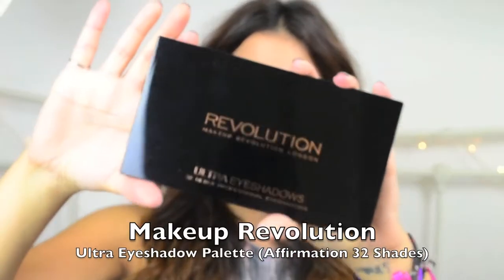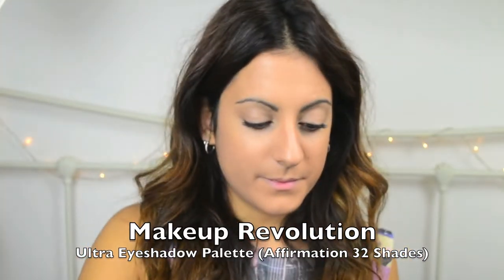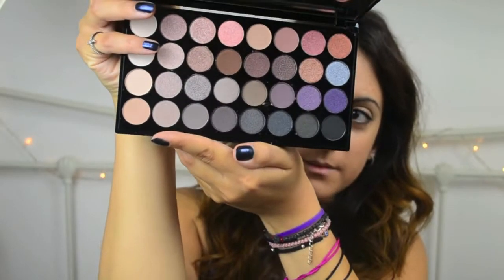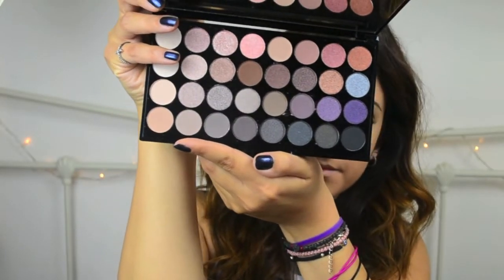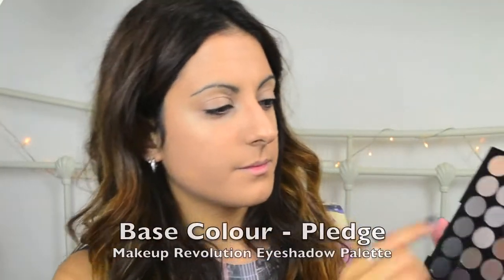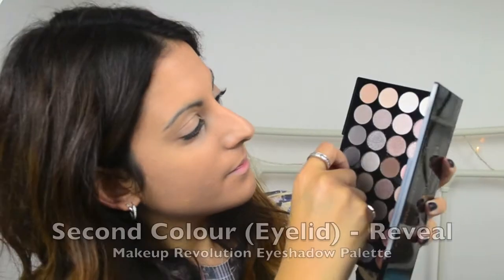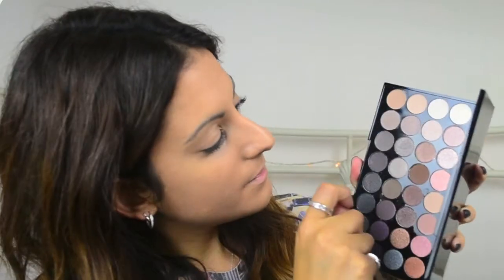I'm going to be using the Makeup Revolution Affirmation Ultra Eyeshadows Palette. You might have seen this on the blog as I did a review on it. There are 32 gorgeous colours in here, and you can see there is such a variety of colours to create some lovely looks. But as we're going for an everyday makeup look, we are going to be keeping it quite simple. I'm going to start with Pledge for the base colour and then on top of that I'm going to be using Reveal and then Oath.